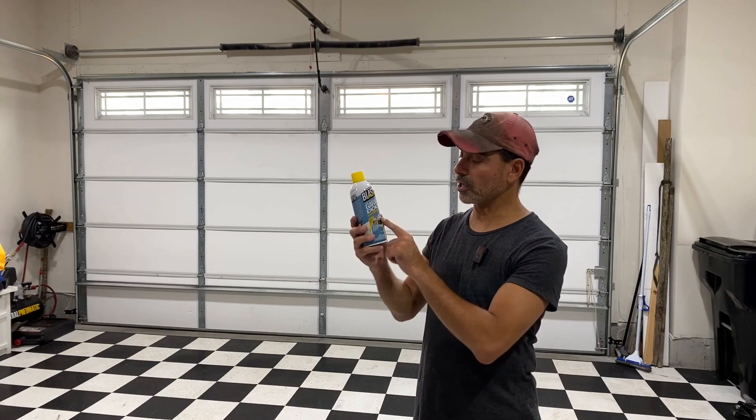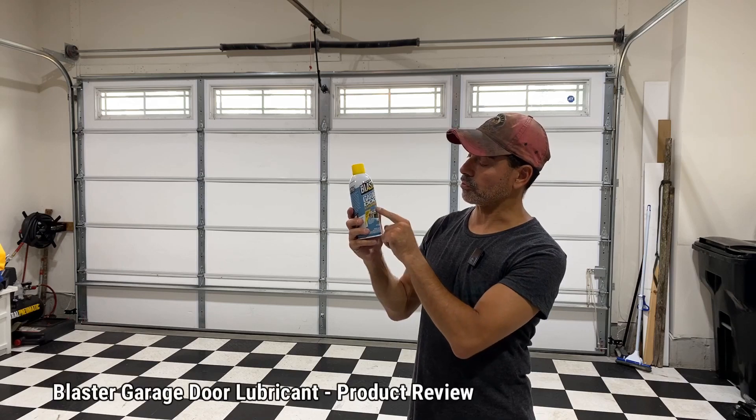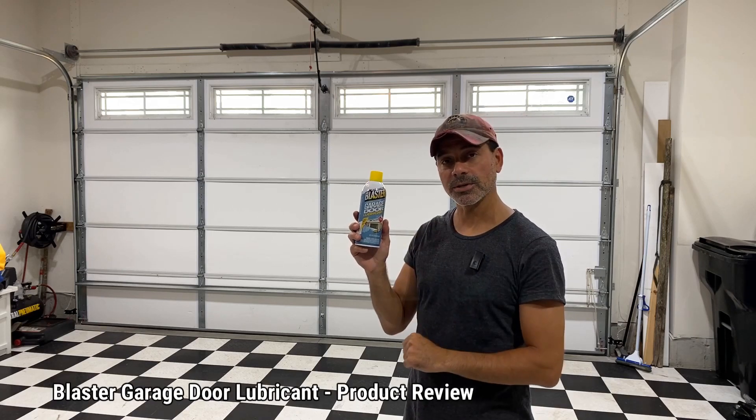Welcome to Andy's Garage. I'm Andy Phillips. Today we're going to be doing a product review on this garage door lubricant by Blaster. Let's go ahead and get started.